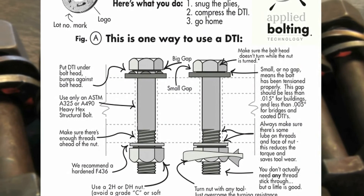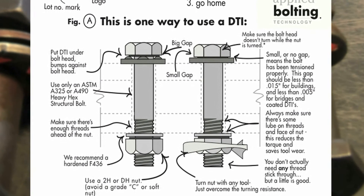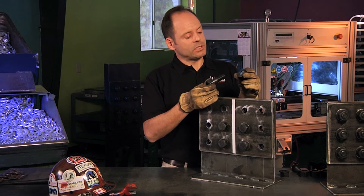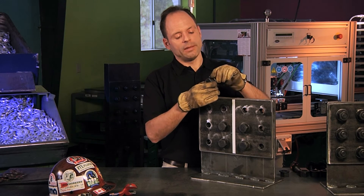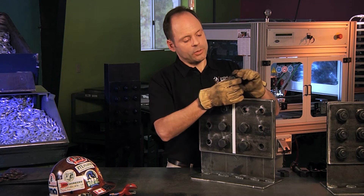There are a couple common ways to install DTIs. We're now going to do the head side installation on our installation sheet, that is Figure A. The traditional means of installing a DTI was to put the DTI bumps against the bolt head, insert it through the steelwork, and then tighten from the nut end.